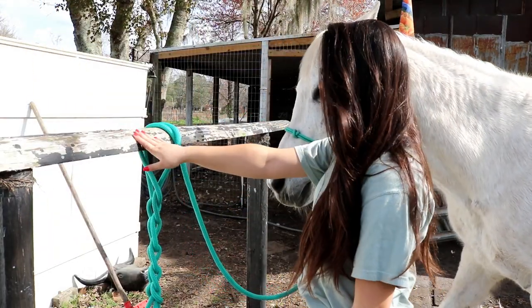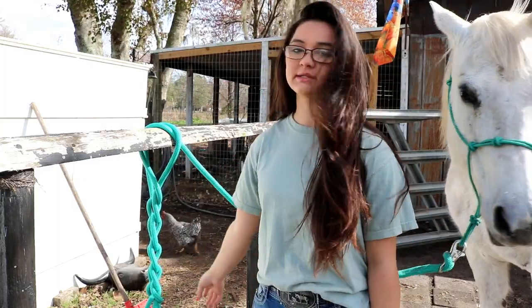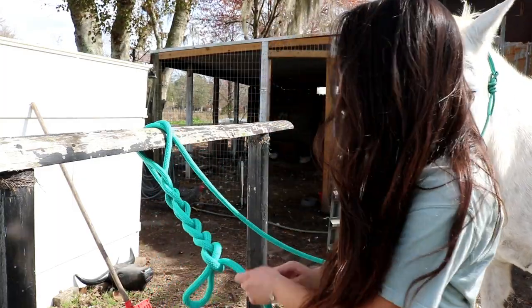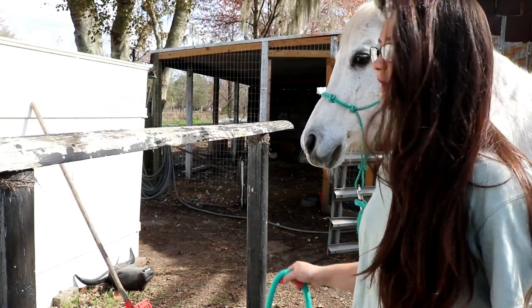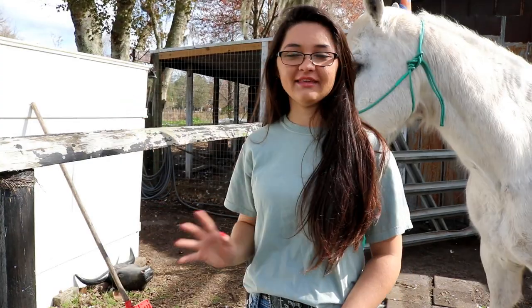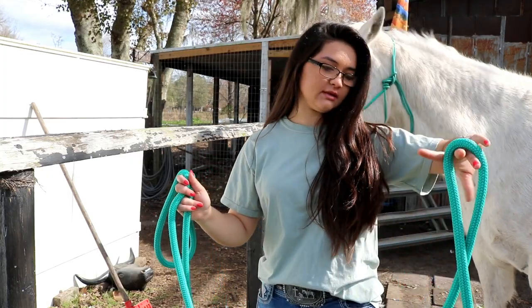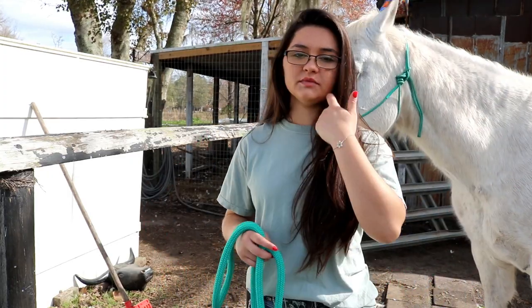First I'm going to show y'all how to tie to a hitching post. We use slip knots to tie up our horses because if there was an emergency, all we have to do is pull this and your horse is untied — you don't want to be over here fiddling with a knot. I'm going to show y'all the two things that I do on a hitching post, and then I'll show y'all on a normal vertical post what I would do. This is a really long lead rope — a training lead — so I wanted to show y'all what I do with this as well.